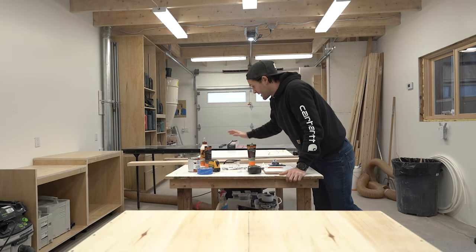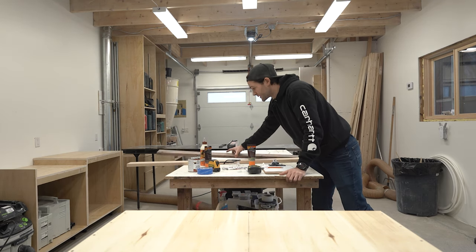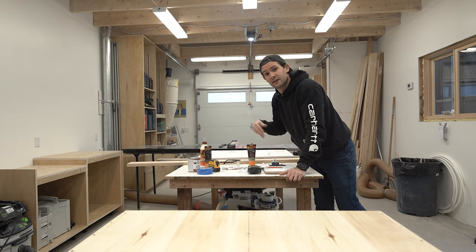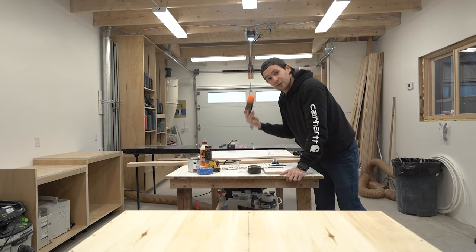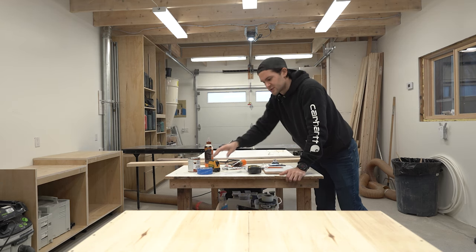Here's everything you're going to need. I have a piece of ash, and a piece of walnut left over from another old project. Size of the wood doesn't matter — it's actually a good project if you have a bunch of scraps you're looking to get rid of. I also have a little bit of wood filler, some wood glue, and then miscellaneous little bits and pieces.